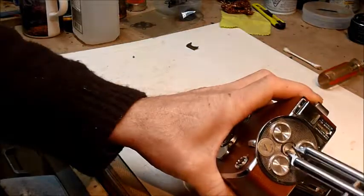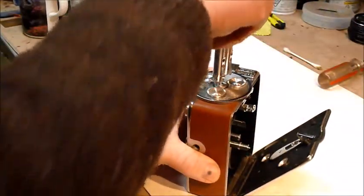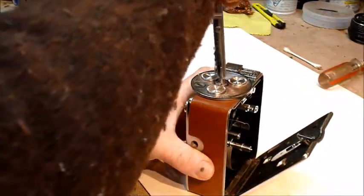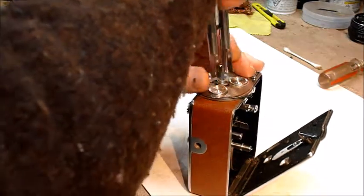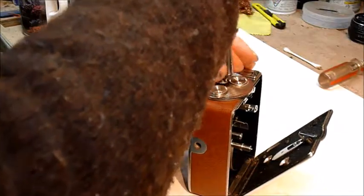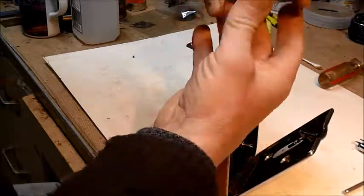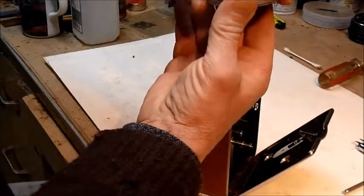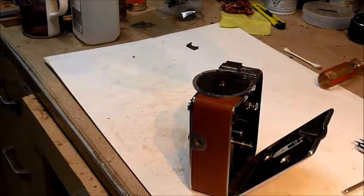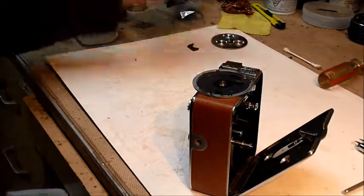So the turret comes off by taking out this screw right here. Get that loose and you can take this whole thing off. It's got the screw, there's a wavy washer under there. This one doesn't have any lenses — the lenses are on my other camera because I have two of these.